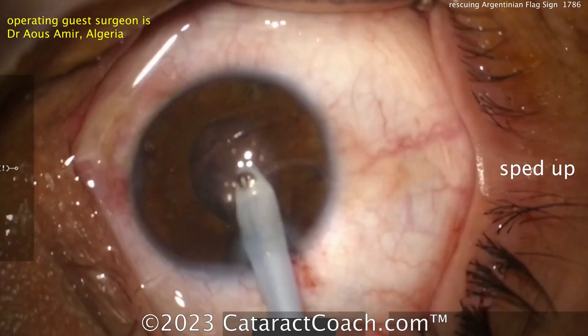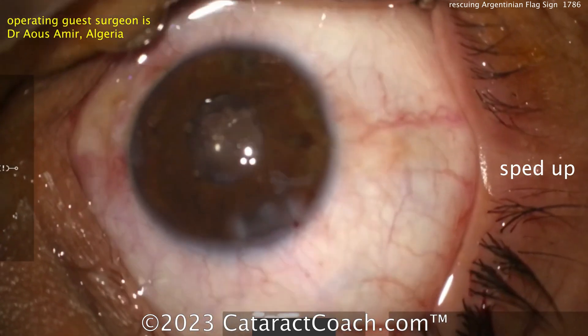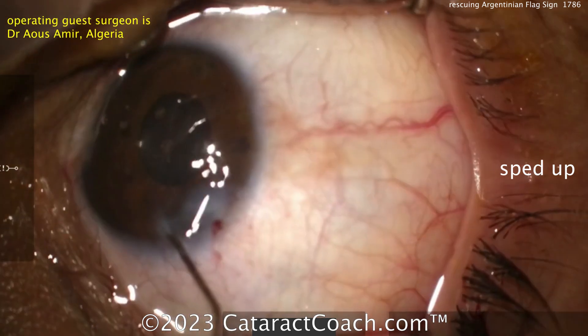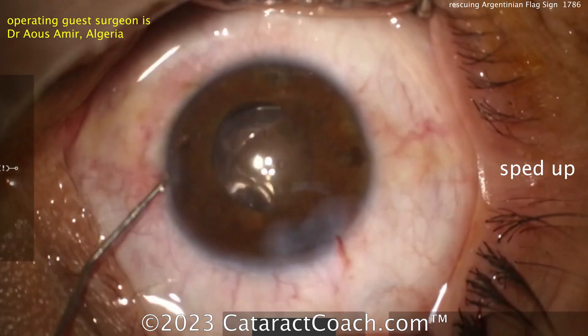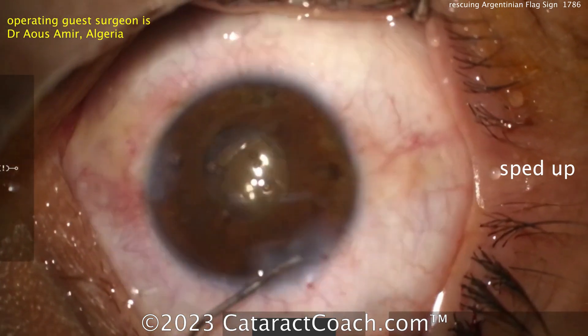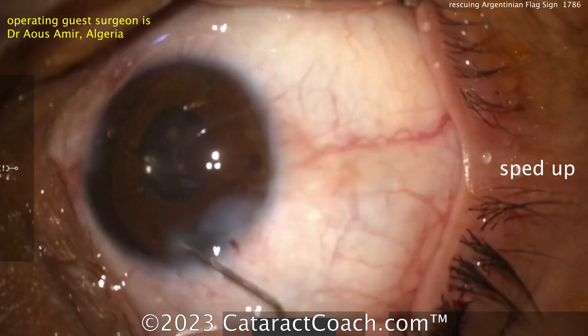Cleaning out viscoelastic here. Good case — the patient will do great. Maybe a little bit of cortical material left on the periphery; that'll clean up nicely. I do agree you want to be very cautious in these eyes and don't take any undue risks. Tough case — thank you for watching.